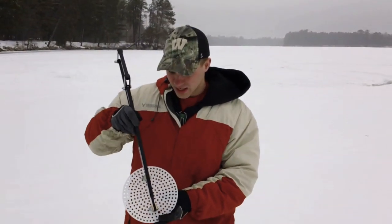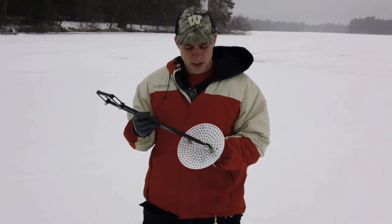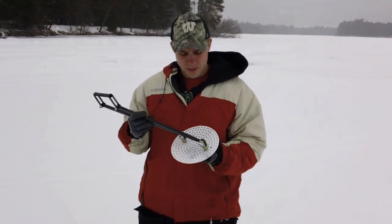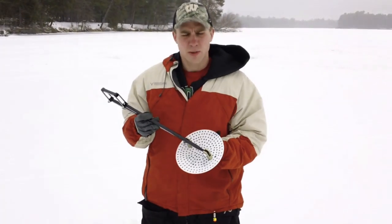You can see how easily this would slide into a bucket. This is the eight inch model. We do plan on making a six, eight, and ten inch model. For those ten inch holes where you get a lot of slush, this would be really valuable.